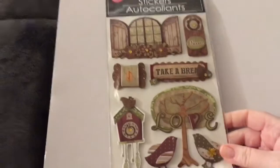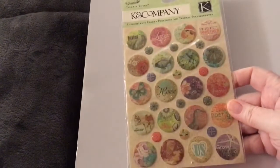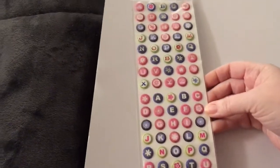Some stickers from K&N Company. Play-Doh, stop! I have some craft tags here as well — those would be good for junk journals if you do that. Actually, a lot of this stuff would work well for junk journals.